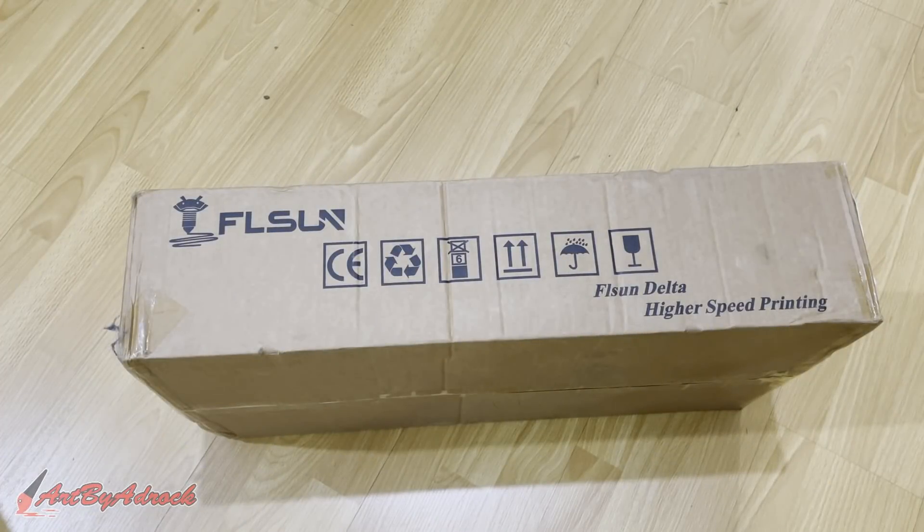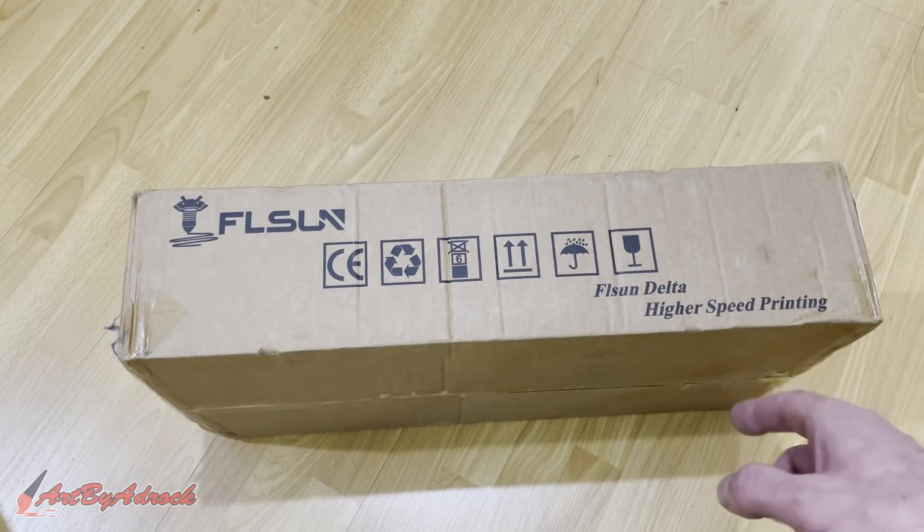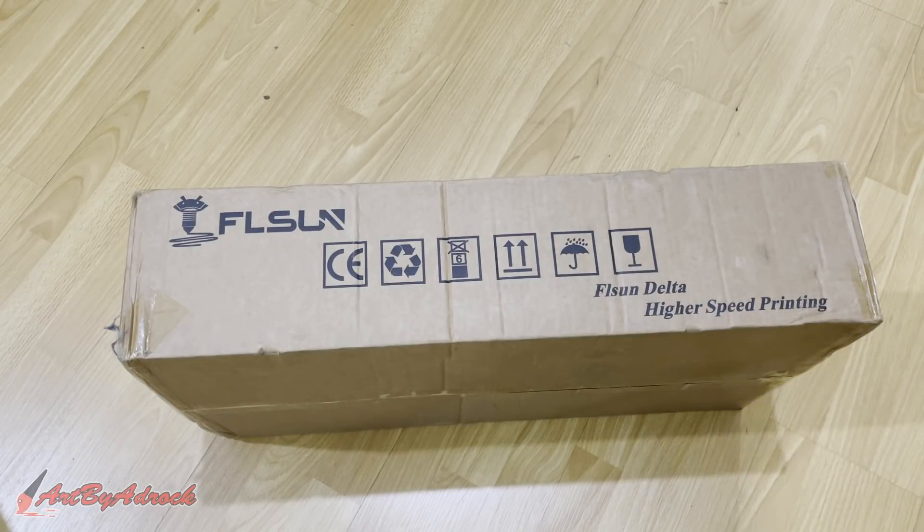What is going on everybody, welcome back to my channel. Today I got sent this Delta FL Sun Q5 3D printer and I'm going to get this unboxed, test it out, see how well this works, and go from there. Stick around.